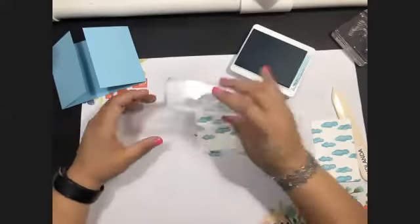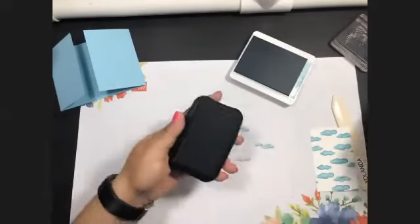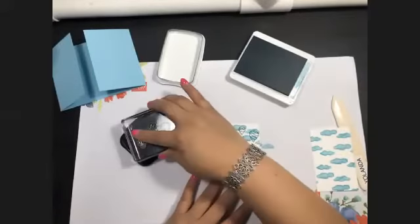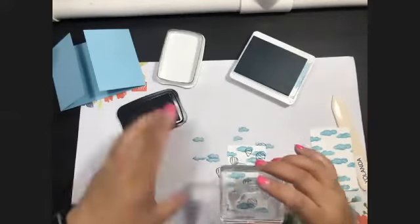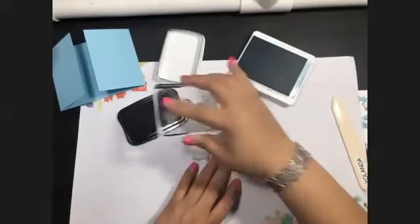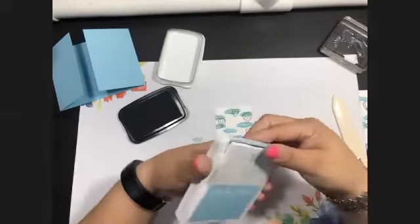There is no wrong way to do this — you can stamp off your paper, which is fine. Then with Memento black we're going to use the three balloons and stamp these just anywhere you'd like on your card. This is more of a background for your card. Once done, we're going to close up our stamp set just to make sure we don't get ink everywhere.